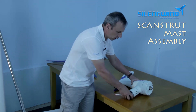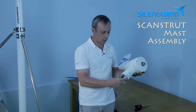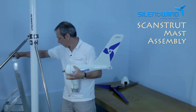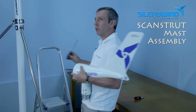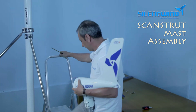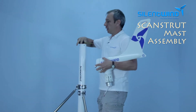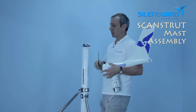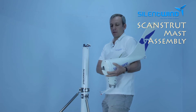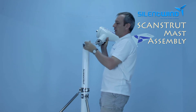Now we can bring the generator to the top of the mast and pre-set the generator on the top. We are going to need screwdrivers. The cables should be pre-assembled, so it's quite easy to attach the three cables from here into this part.